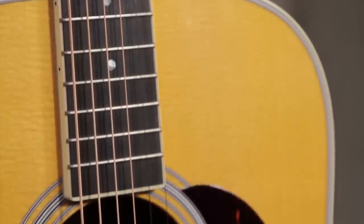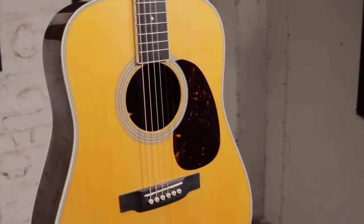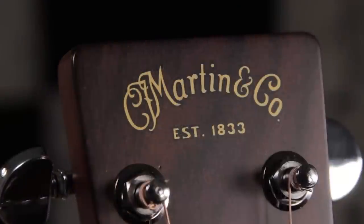Really fantastic playability and tone that is more equated with older Martins than newer Martins — they're really trying to give us what we want. It plays well, it sounds great, and we're going to let you hear it now.